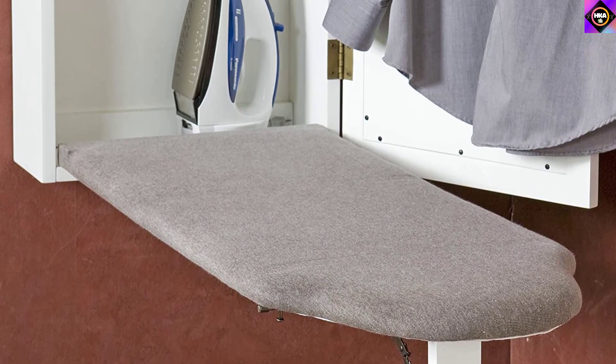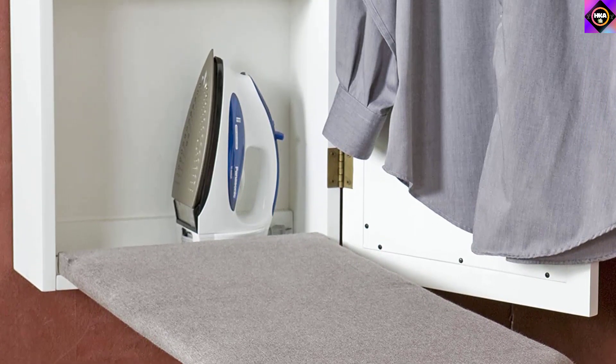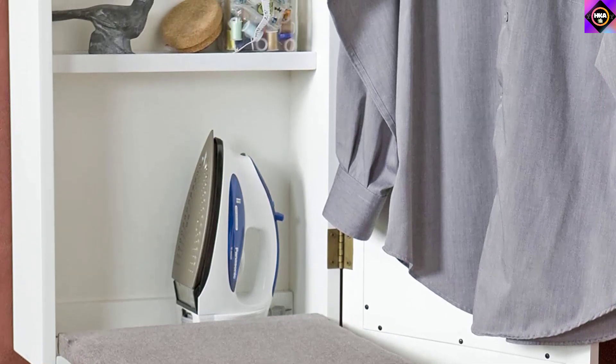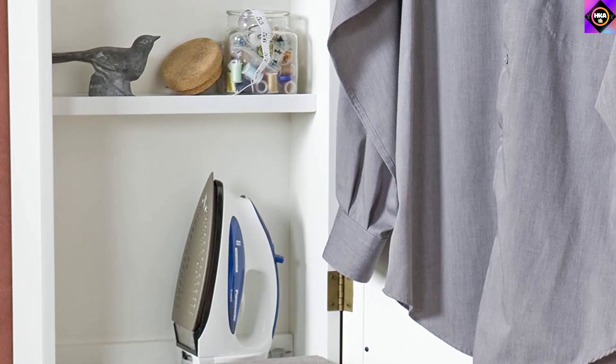The best thing about this product is that it comes fully assembled, which means you won't need to go through the hassle of putting it together. You just need to mount it on the wall to be able to use it. Its cabinet is made of MDF, making it incredibly sturdy and long-lasting. Additionally, it features three storage shelves, enabling you to store your iron and supplies such as lint brushes, scissors, and sewing kits, ensuring everything is in one place.